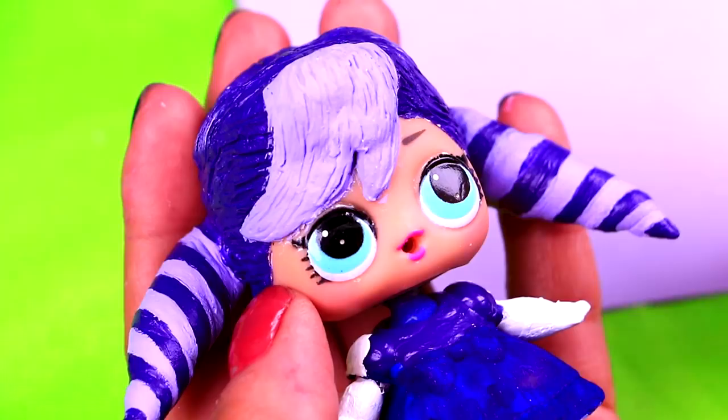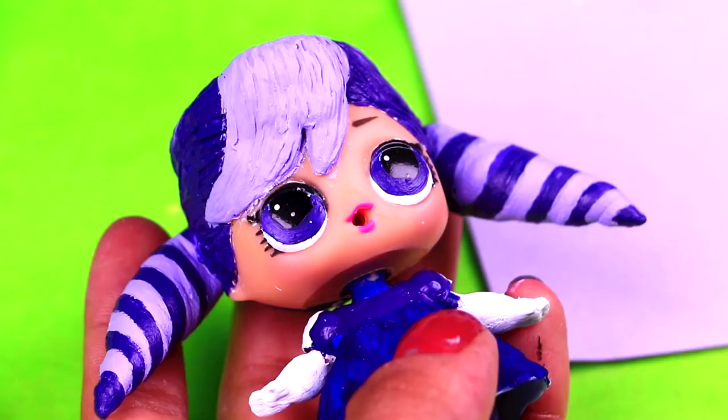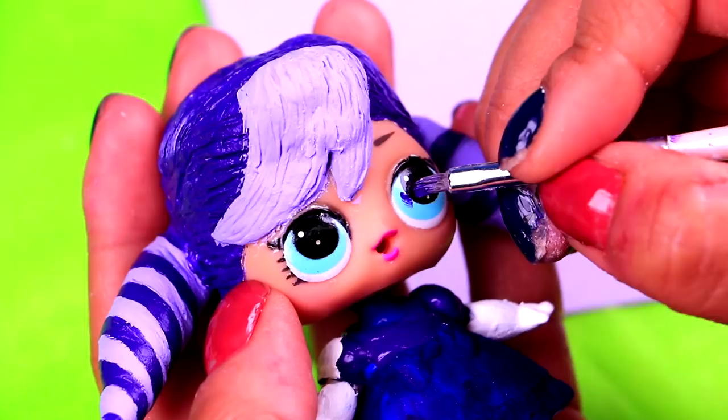Our LOL doll is finally wearing the dress. Now we need to change the eye color of our doll from blue to purple. To make the eye mask of Stormy Weather, first we're going to outline the shape of the mask, and then we're going to fill it using a dark royal blue color.